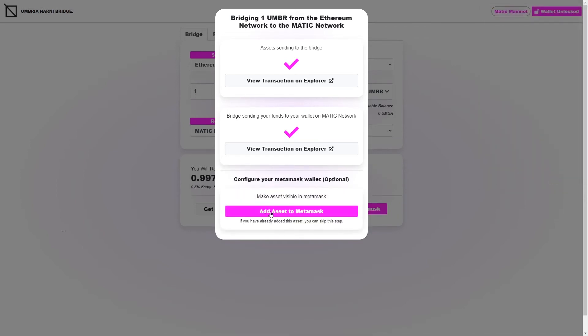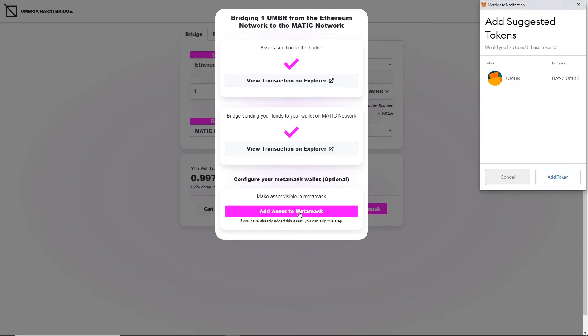After switching networks, we're going to add the asset to MetaMask, because every different kind of asset has a different address on each different network. Umbria has a different address on Ethereum than it does on the Matic mainnet, so we still have to add the asset again in MetaMask. We click to add the asset, and now you can see it says: do you want to add this token to your MetaMask? My balance is now 0.997 Umbria, which means the tokens have indeed arrived on the Matic network. It was very cheap and took only a couple of minutes.